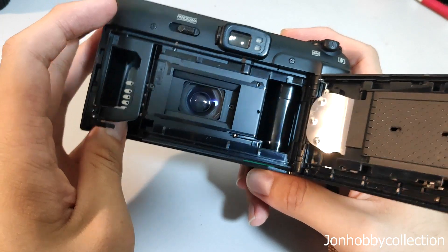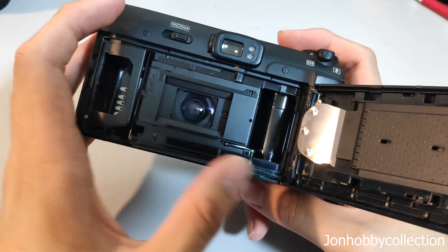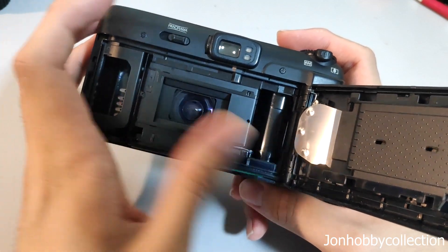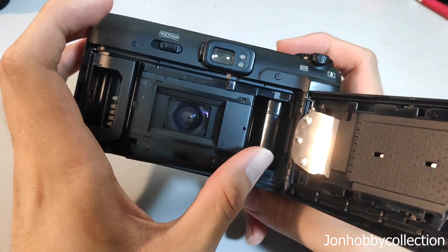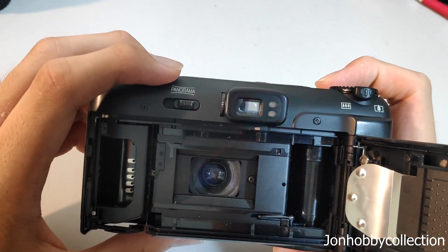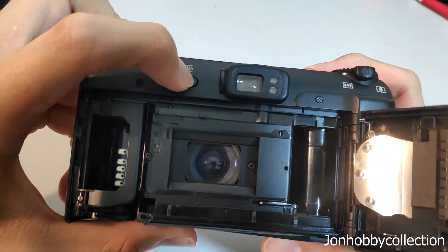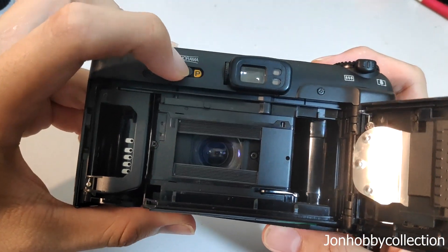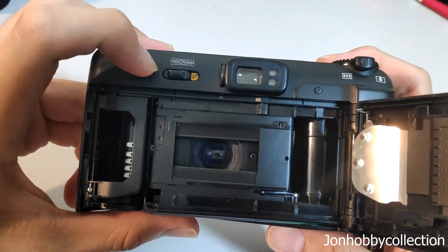Once you close the camera, you'll hear a very long buzzing motor sound as it pulls the film all the way out. Since the body is open right now, I can show you how panorama mode looks. Just observe this part here — once it's in panorama mode, the opening looks like this, so the image becomes more rectangular.